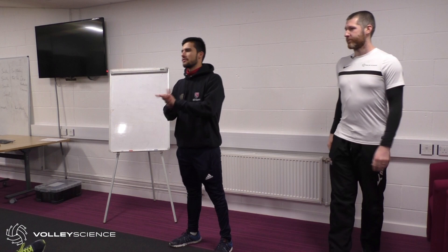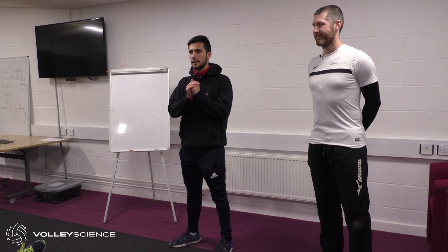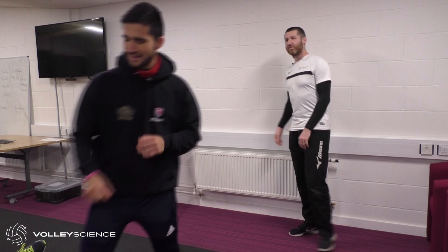Good afternoon everyone, thank you very much for coming. I'd like to introduce Gary — I'll let him give his background.